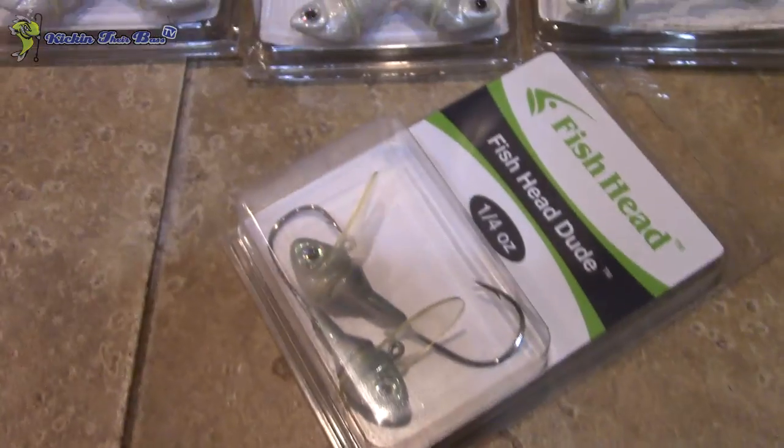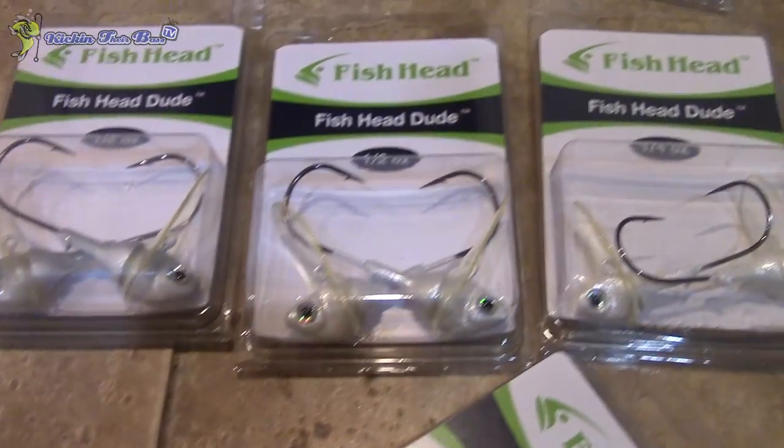The first bait in the first box is the Fish Head Dude. This is half an ounce in white and these come in two packs. Pretty much what this is, is a scrounger type bait. Most of you know what a scrounger is. You throw it out there and put a fluke or a paddle tail on it. I prefer a fluke because when you throw it out there it's going to wobble — not like the Fish Head that goes straight with just a spinner. It wobbles similar to a crankbait.